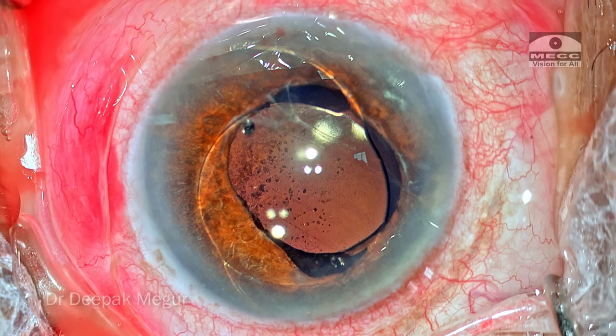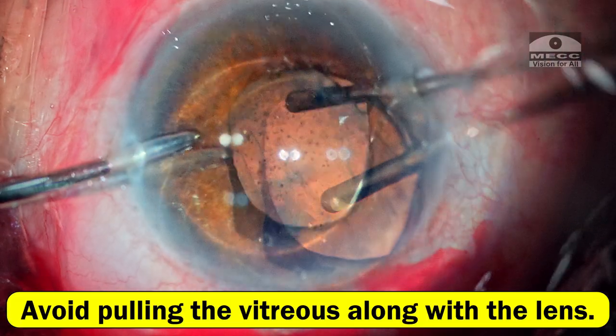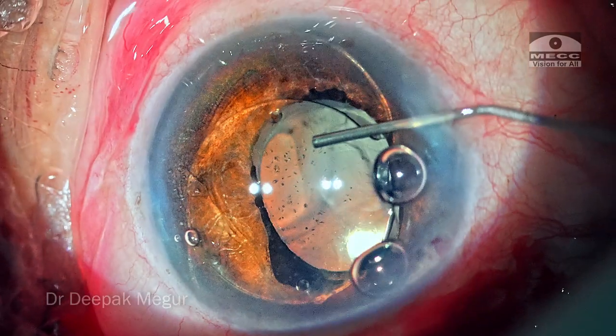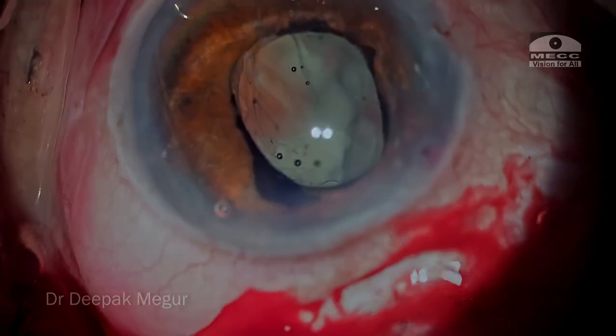To summarize: whenever we want to explant a lens, we need to understand the principle that we cannot pull the vitreous along with the lens. The first thing to always do is to take care of the vitreous around the lens, and then explant the lens out. Thank you for watching and I hope you found this helpful.